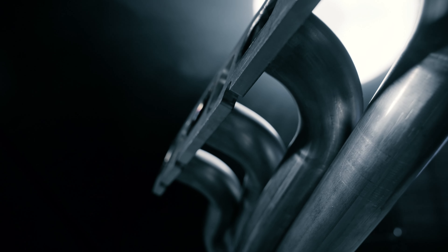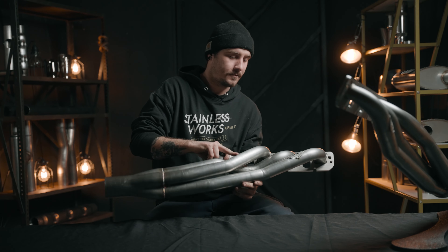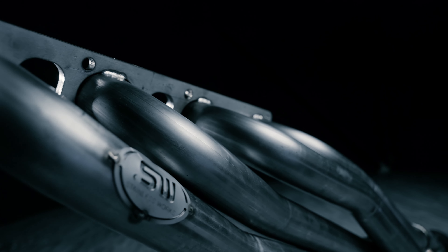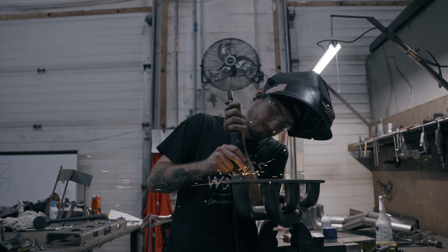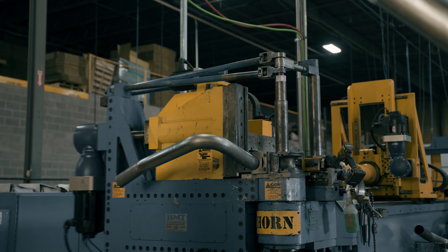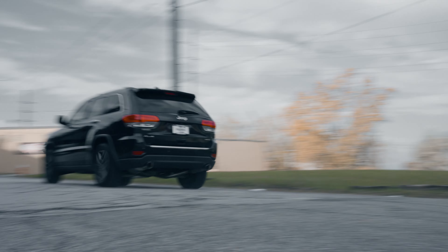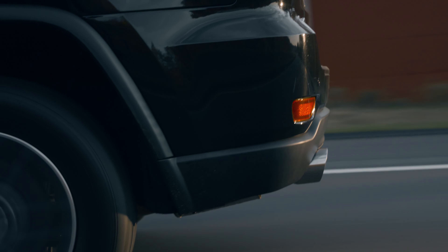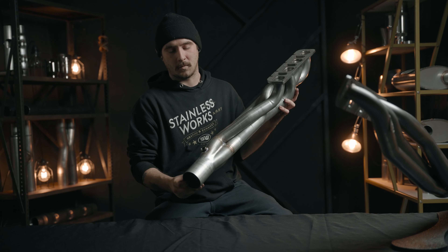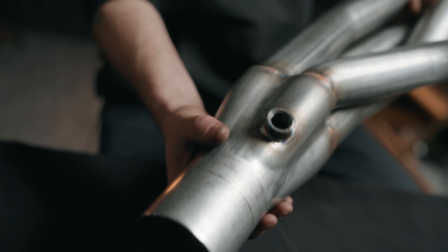Starting off with a 3/8-inch thick stainless steel flange to our 1 and 7/8-inch 304 stainless steel tubing, all beautifully TIG welded here in America, mandrel bent for optimal flow. Down here we have the four-to-one merge collector with a merge spike, and an O2 bung TIG welded on.